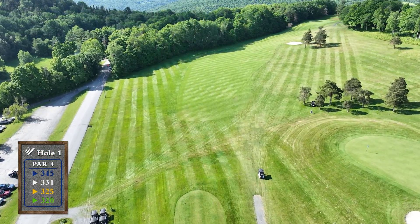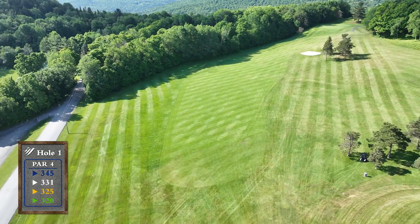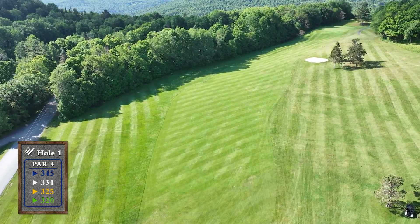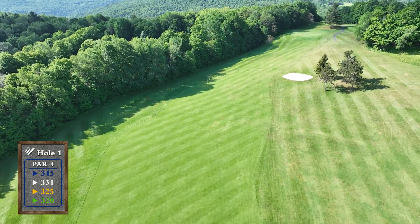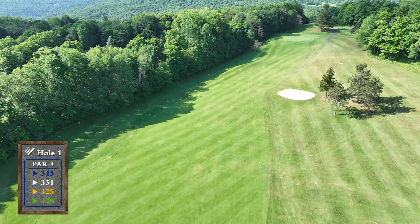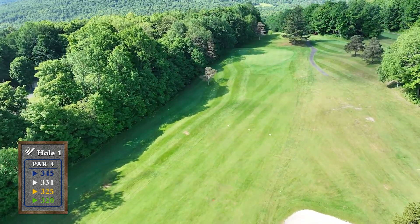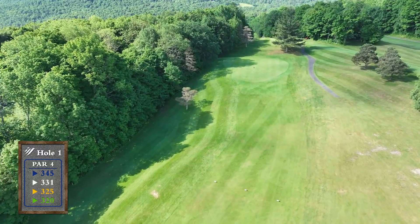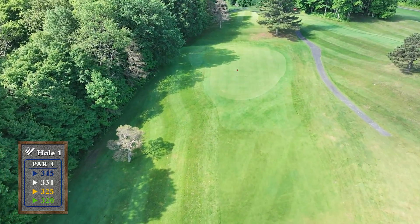The first hole introduces you to our mountain golf experience. On this uphill, slight dogleg right par 4, your target is just left of the fairway bunker. This area offers a level lie for your approach shot. Big hitters can attempt to fly the fairway bunker on the right side for a shorter approach to the green. Take an extra club for your approach, but be sure to leave your ball below the hole on this sloping green.